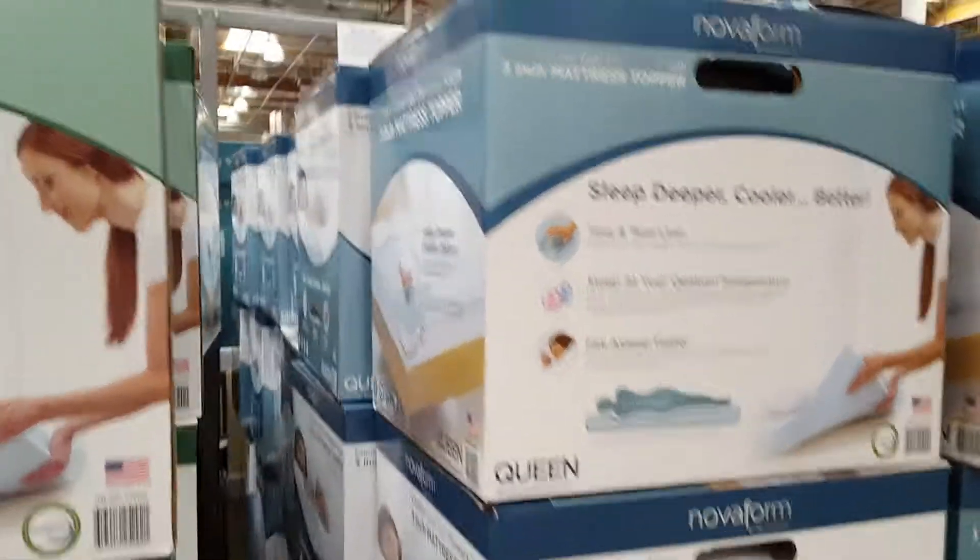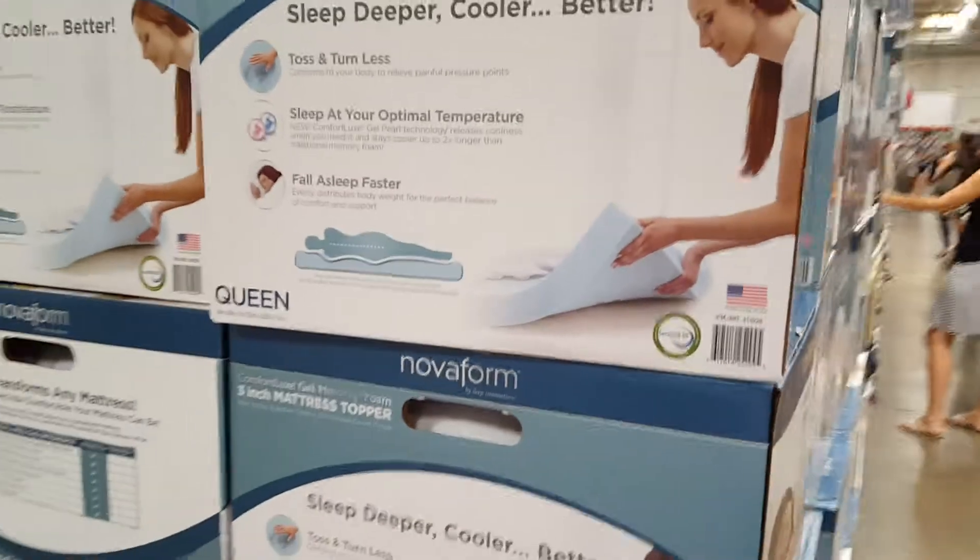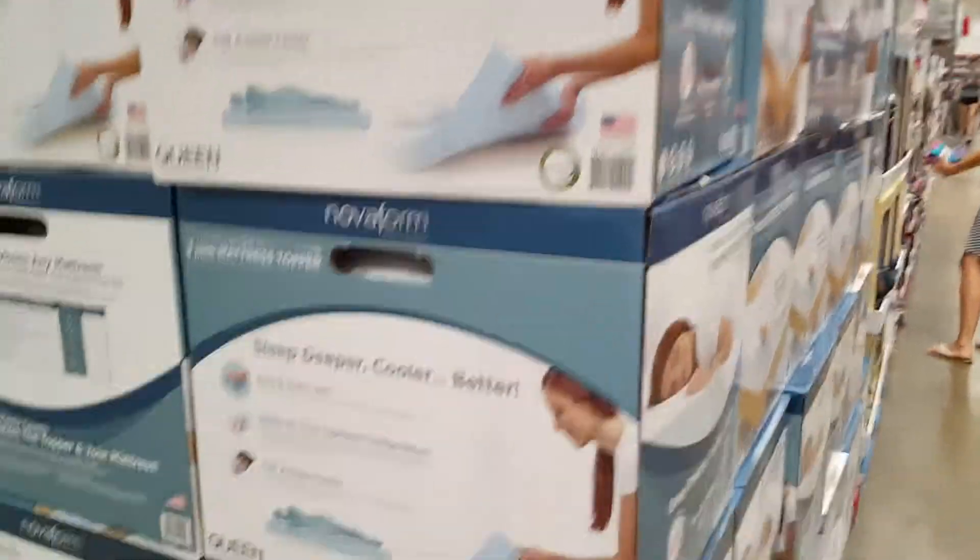Queen size — it's just a different size. My bad. Different size, queen size bed. Nuva foam, some sort of gel thing.